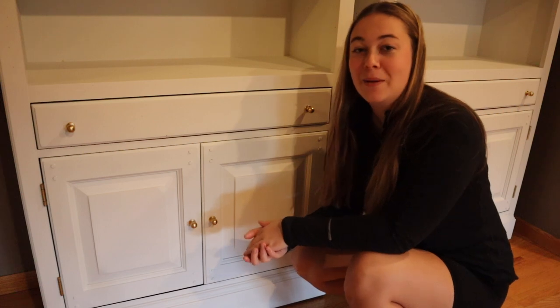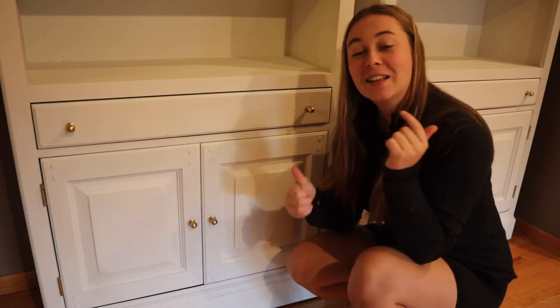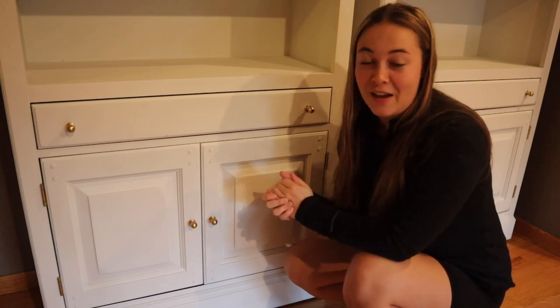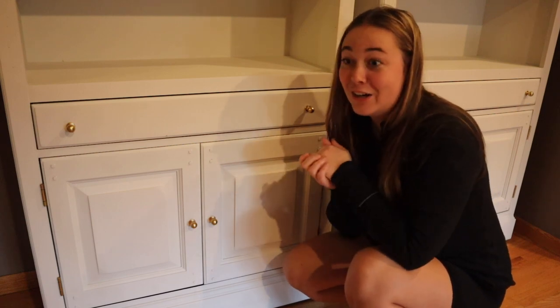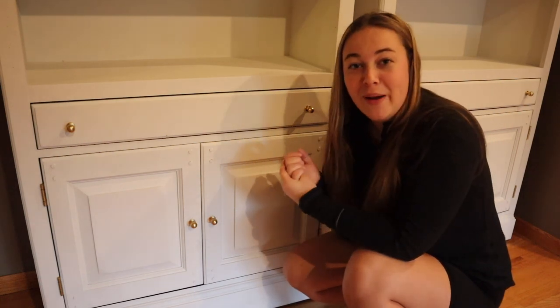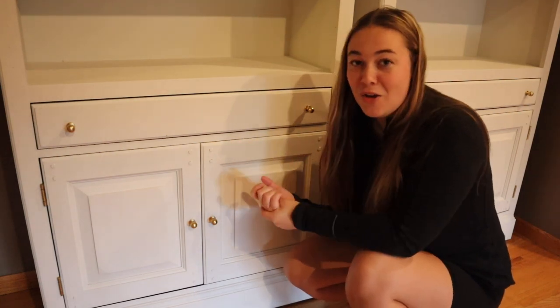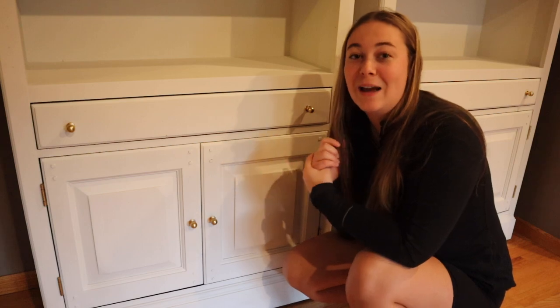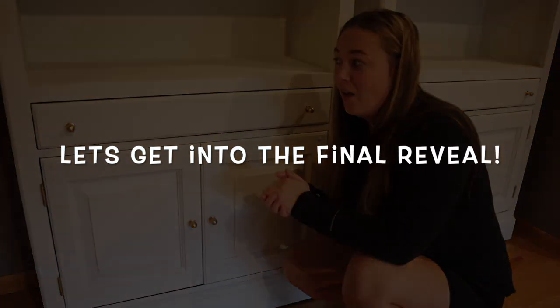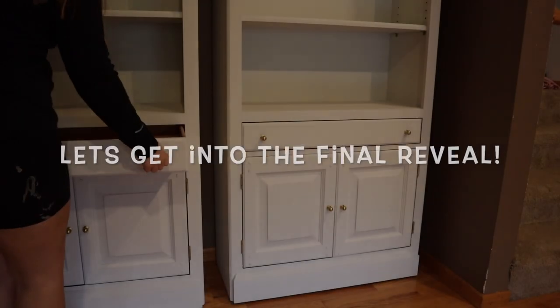I think this piece is now ready to be staged up and listed on Facebook Marketplace. If you guys like this type of content, please make sure to like this video and subscribe down below. We are trying to reach a goal of 10,000 subscribers by the end of the year. You can go check out one of my other furniture flipping videos, or I also just bought a fixer-upper house and I'm filming the whole renovation process — you can check those videos out as well. I will see you guys in the next one!